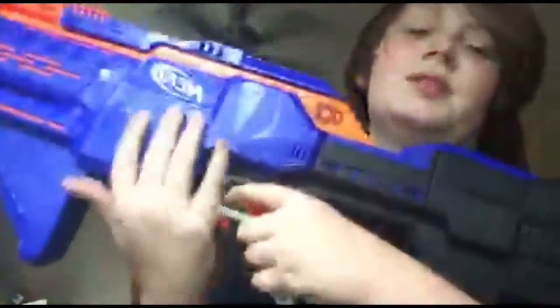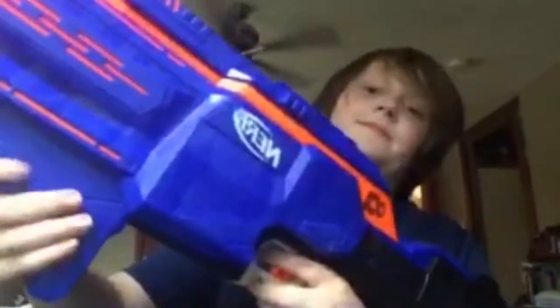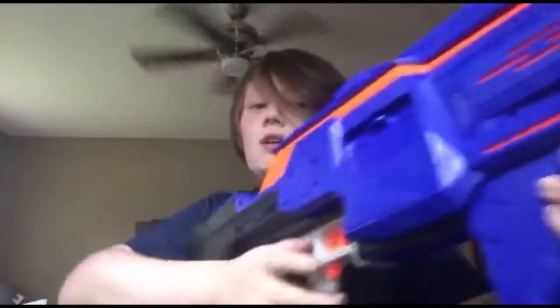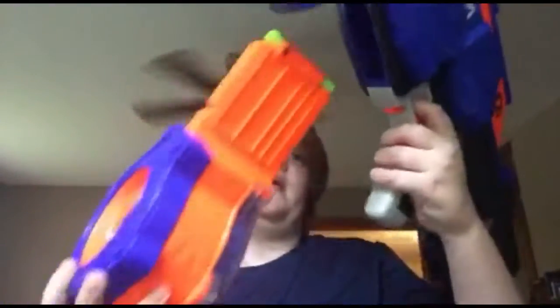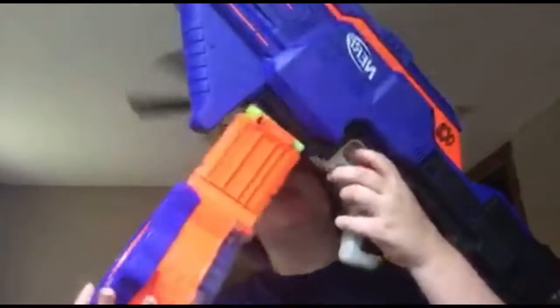Nice sharp corners — it really stands out. There's a front barrel attachment lug and the same sling mount. It's pretty nice and heavy. It's a good-sized blaster — if you're expecting something small, you're not getting a small blaster. Now to load it: just press the button and shove the magazine in. There's no priming needed — just push it in.